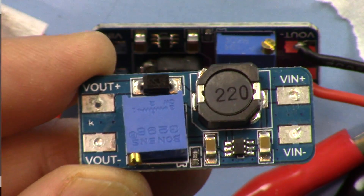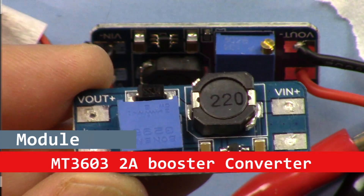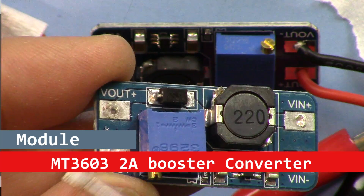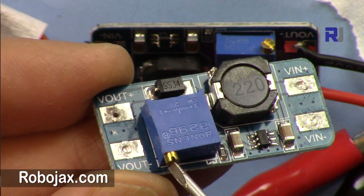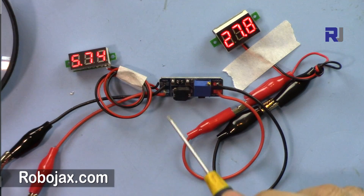Hi, welcome to Robojax. In this video we are going to test this booster converter. This is a 3 ampere booster converter that can take 3.3 volts up to 27 volts output, so you can get 3V, 4V, 5V, 6V, whatever, and then adjust to whatever higher voltage that you want — so it boosts it up. This is the setup.